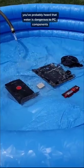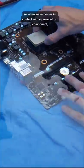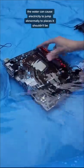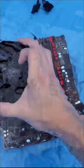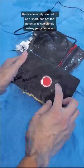You've probably heard that water is dangerous to PC components, which is definitely true when those PC components are powered on. That's because water conducts electricity, and PC components want electricity to flow in a very specific manner. So when water comes in contact with a powered on component, the water can cause electricity to jump abnormally to places that it shouldn't be. This is commonly referred to as a short, and has the potential to completely destroy your component.